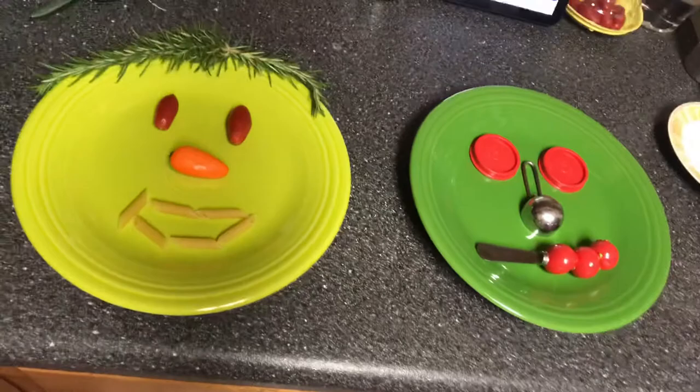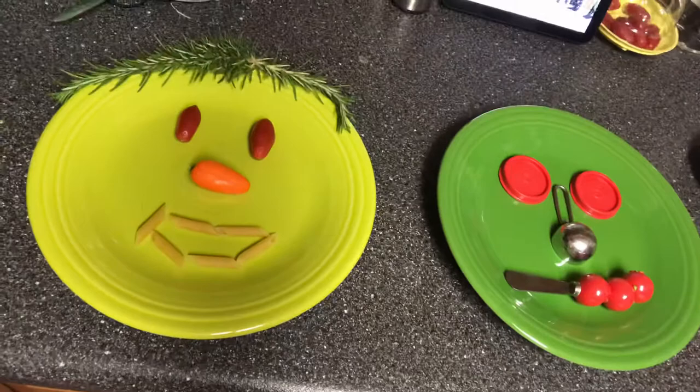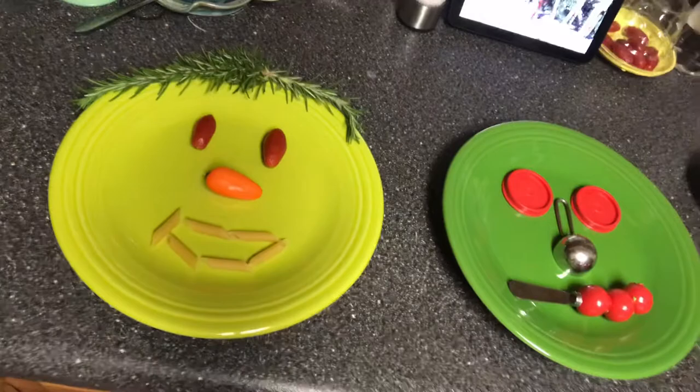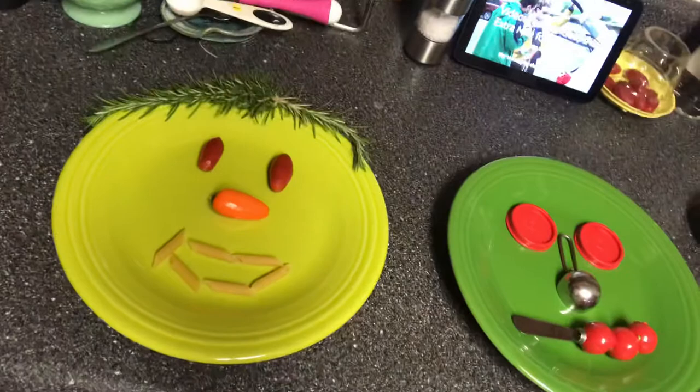Over here on the light green plate, we have one made out of natural materials. I cut some rosemary out of our garden for the hair, we've got little cherry tomatoes for the eyes, a little tiny orange pepper for the nose, and I decided some pasta would be fun for the mouth.